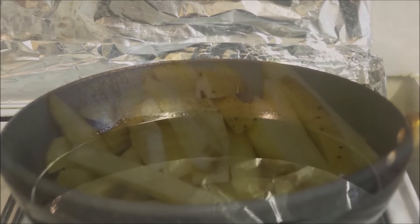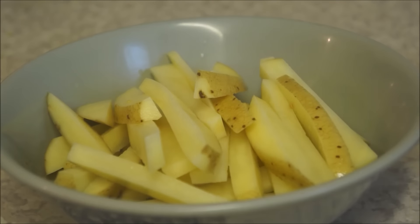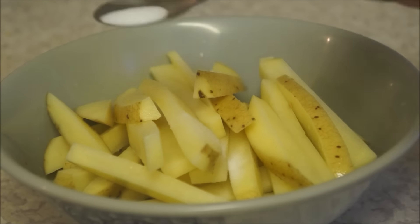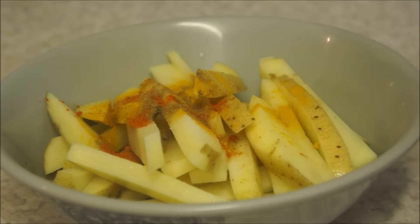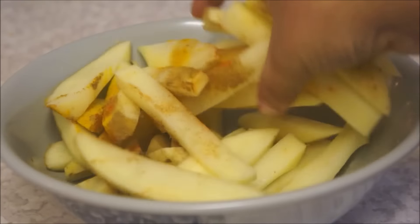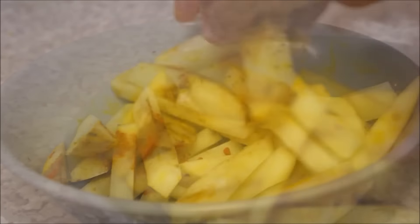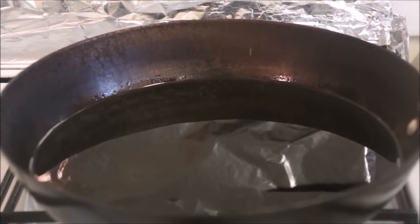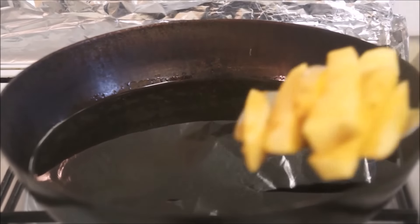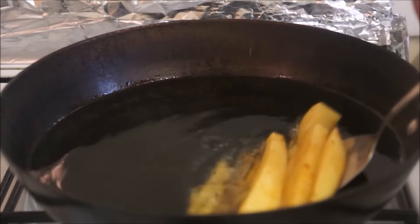Meanwhile, in a mixing bowl add your potatoes with a little bit of salt, turmeric powder, red chili powder, and cumin powder, and mix everything together nicely. Leave your potatoes aside for a while, then go back to your oil — it should be ready by now. Add all your potatoes into the oil and fry them until they are crispy and golden in color.